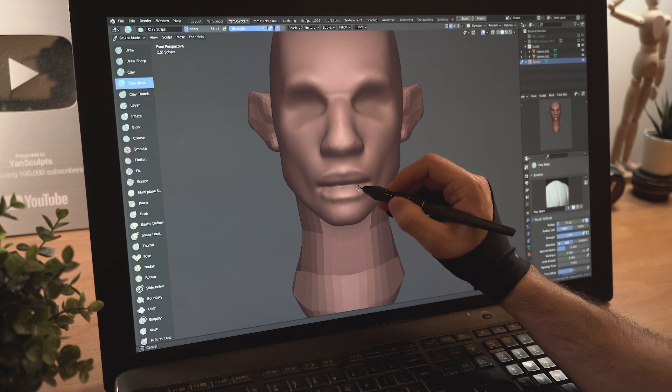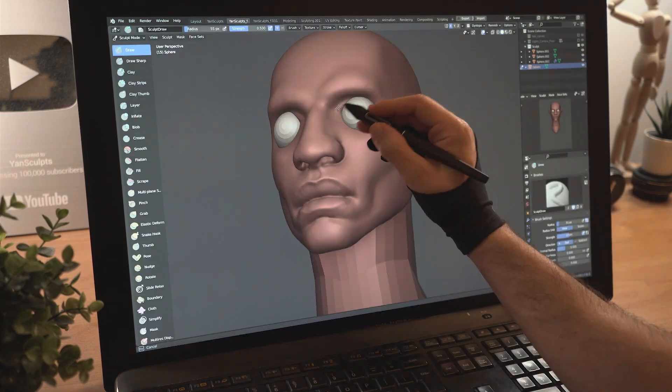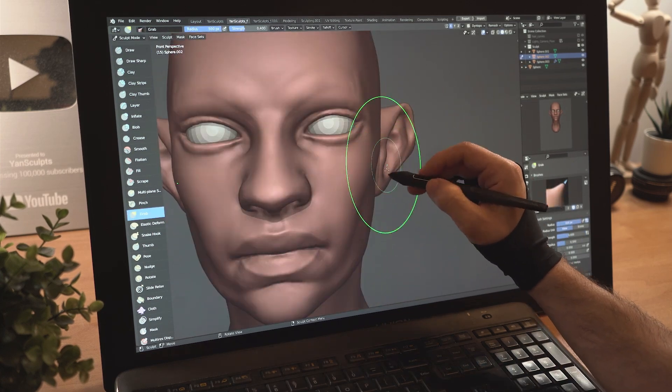Define his upper lips, carve in the middle and flesh out the bottom lip. Sculpt his nostrils, then add a sphere for his eyes. Sculpt his upper and lower eyelids, then quickly finish sculpting his ears.